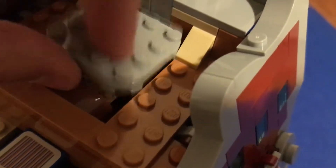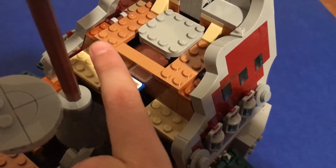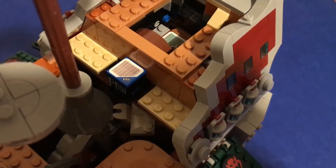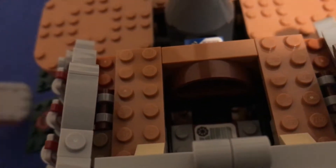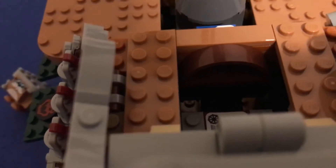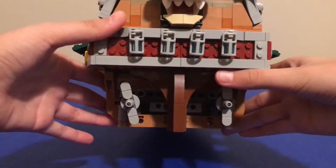He slides in like so, and when you push this he gets shot out — just like how any POW works in Mario. Right here is actually where the driver's seat is. You can put Mario in there, which I'll talk about later. And there are some more propellers on the back of the ship that I can spin.